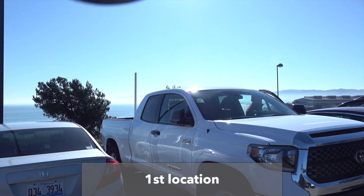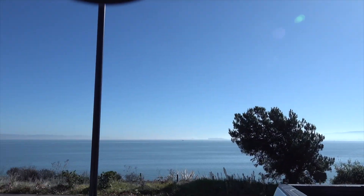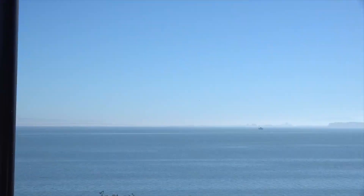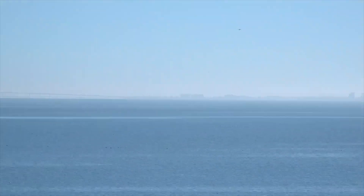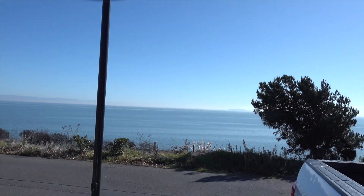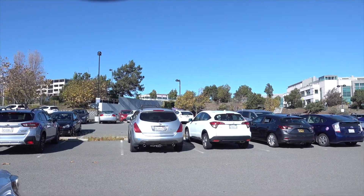All right, this is location one. We'll be going all the way to the left of that building. From here we'll see — this is your Dengentech parking lot.